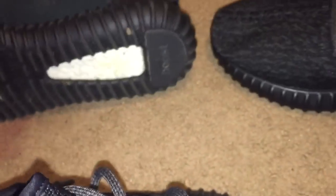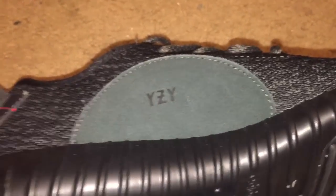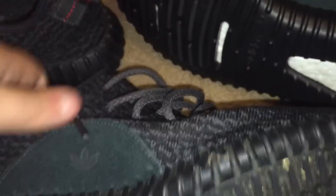Now I'm going to show you the most obvious giveaway on this particular pair of fakes. On the real pair, the left shoe has the suede with the Adidas trefoil logo, and the right shoe has the suede with YZY. On this fake pair, the right shoe has YZY — they got that correct. But they also added YZY to the left shoe, when it's supposed to be the Adidas trefoil logo. That's the obvious giveaway for this particular pair of fakes.